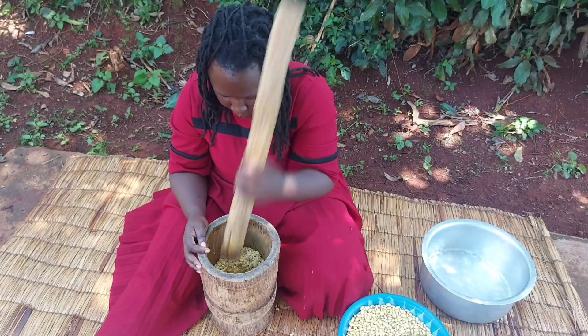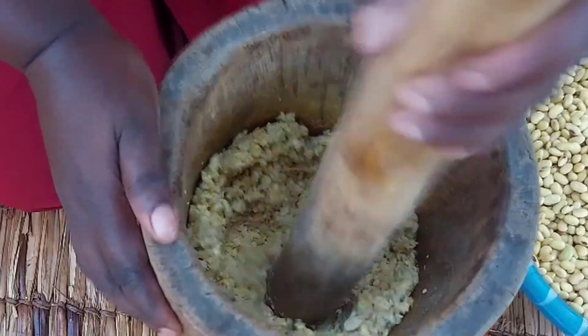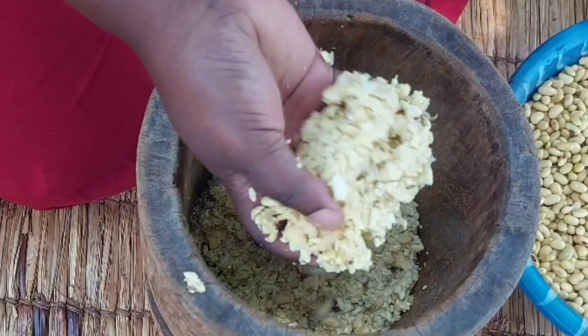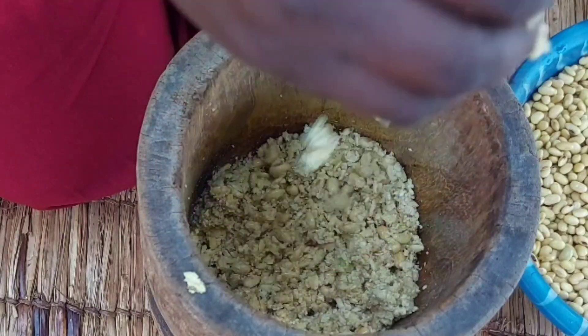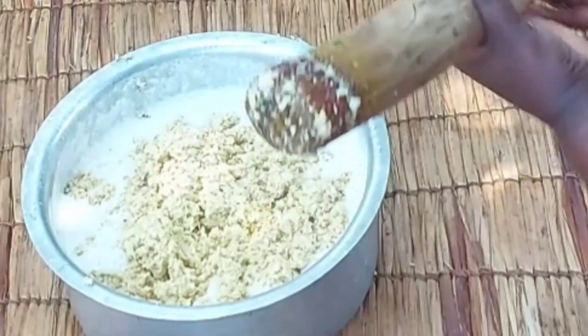If you have a blender you can go ahead and use that, but for us here this is what we use. This will take a little more time, but the end result is worth it. After pounding our beans, they are looking like this.